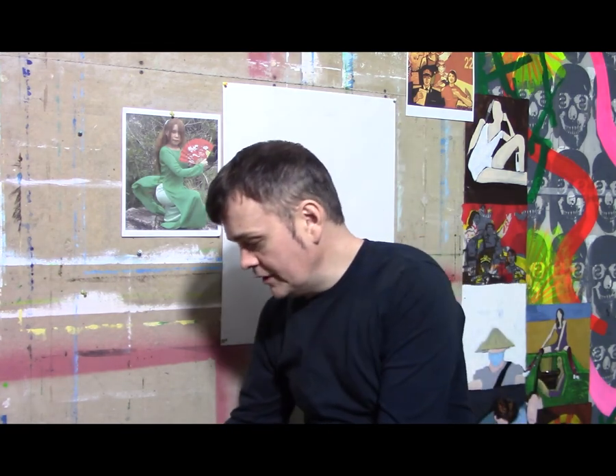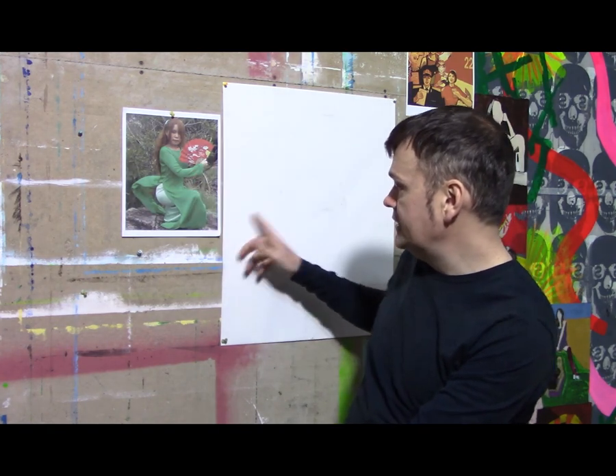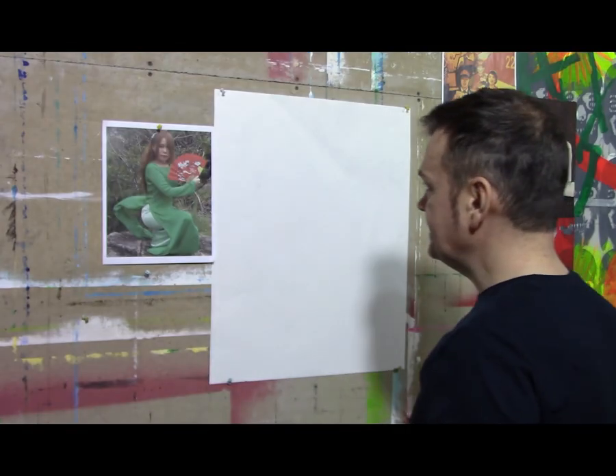Right here is my drawing reference — a photo behind me that I'll be working from. I'll be drawing this photograph onto this piece of paper. It'll take about five hours to do so. All right, let's get started.